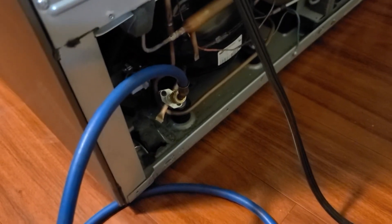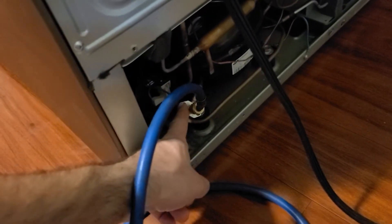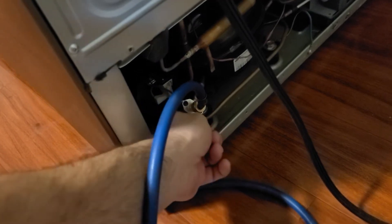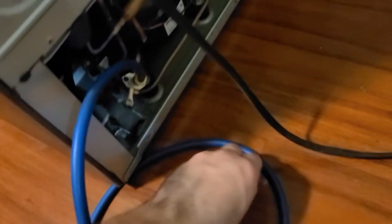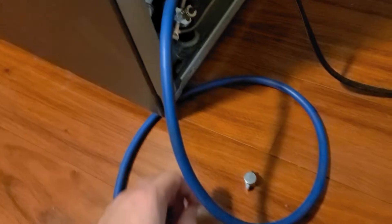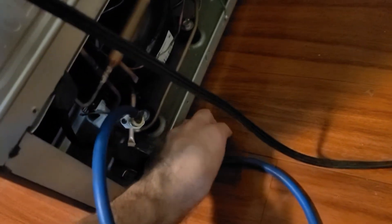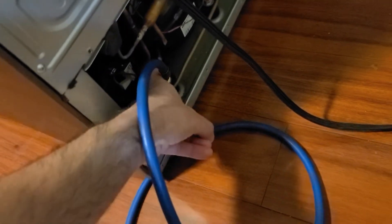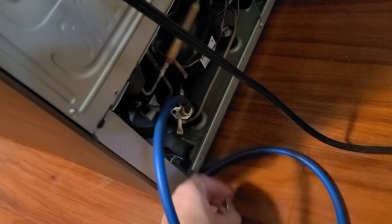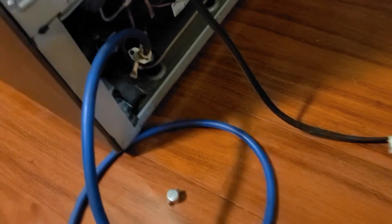So you're gonna need some equipment. You might want one of these valves online. What they do is clamp on, and they come with this little piece here screwed on top — it's got a little needle that you stick on top of the valve itself, and then you screw this in to pierce a hole into the freon line. Then you can plug this in and recharge it with the correct refrigerant, which for this one is R134A.